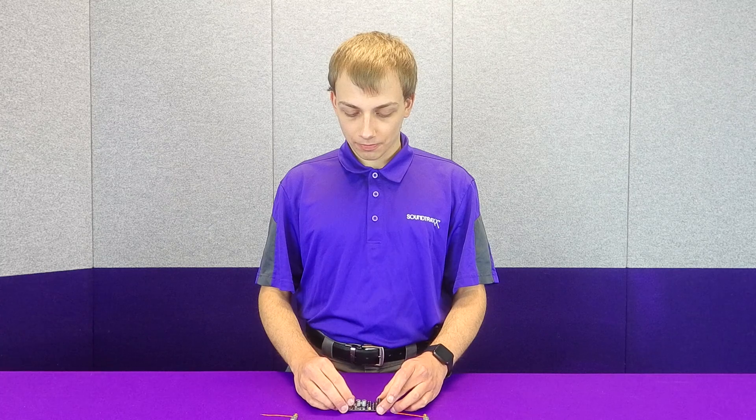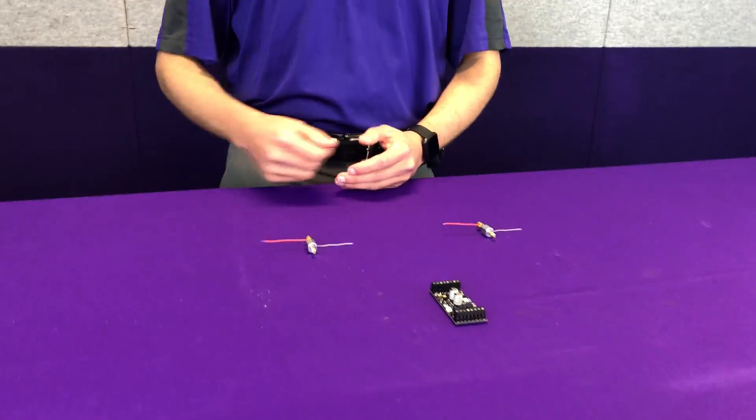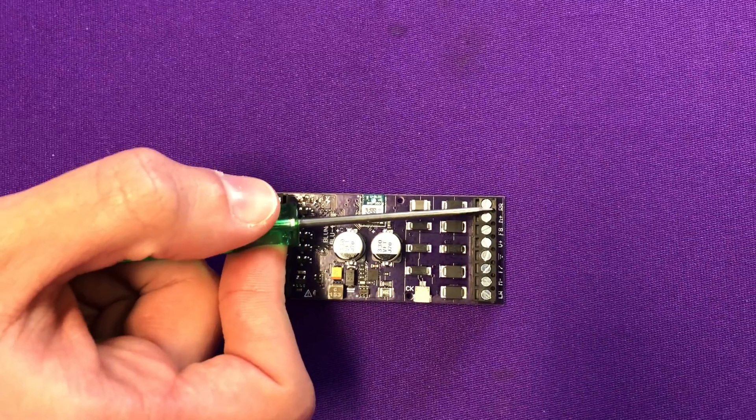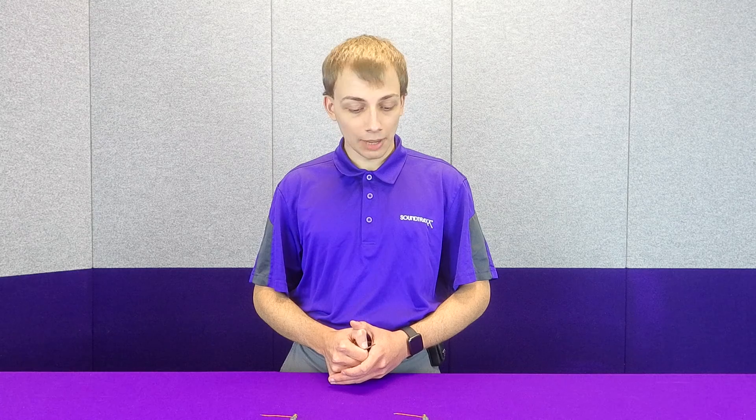In front of us here we have two motors, and we have one of our blue 4408 decoders. We're going to use these today to demo both of these setups. On this decoder you can see that we have two tabs — M minus and M plus — and these are the two tabs we're going to use to actually hook up our motors.